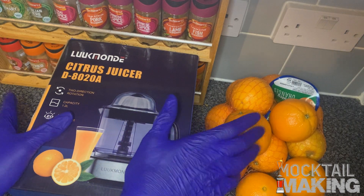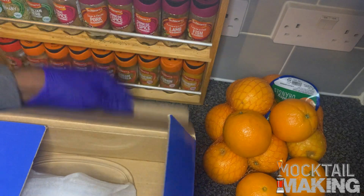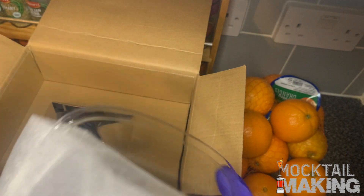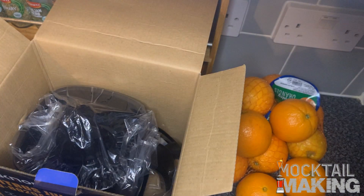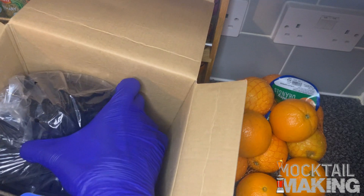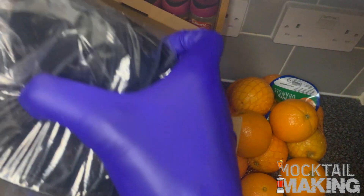So without further ado, let's get into it. I'm not going to be expecting too much — it's just a juicer, but it's still fun to open. So I've got the glass lid thing, and I'll put that out. And there's the juicer — it's looking quite good.